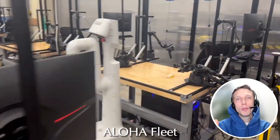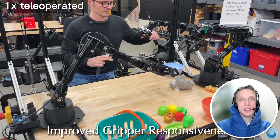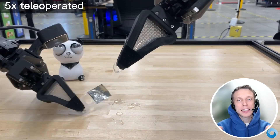Hello everyone! Today I want to tell you about the Aloha2 project from Google DeepMind and Stanford University. Aloha2 is a research project for robots that can perform a whole range of household tasks.